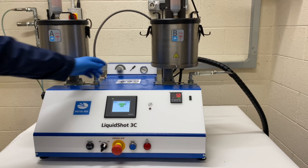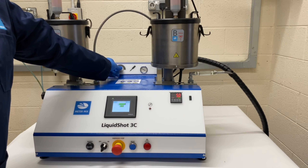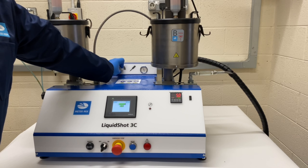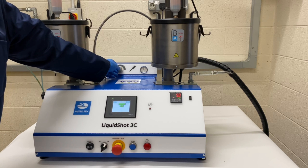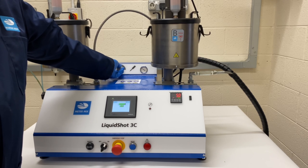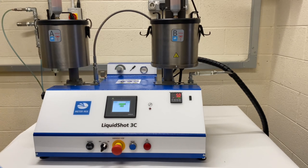On the top, you have dispense pressure, which controls the speed of the material coming out of the machine. It can go up to a maximum of 5.5 bar, and depending on the material being dispensed and the pump sizes, it dictates how low you can go — generally about 2 bar.